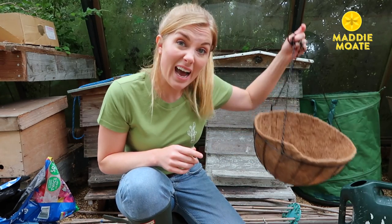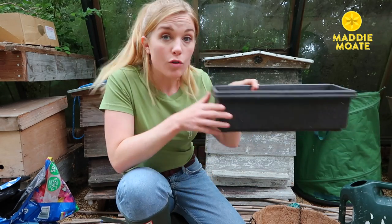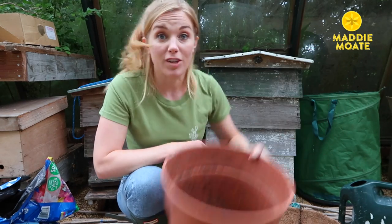It's got to be somewhere easy for the bees to get to, but also somewhere that you can get to so you can freshen it up and give it a tidy once in a while. So you could use a hanging basket like this one, or maybe a tub that sits on a windowsill if you're short of space. But today I'm just going to use a big old pot that can go on a patio.